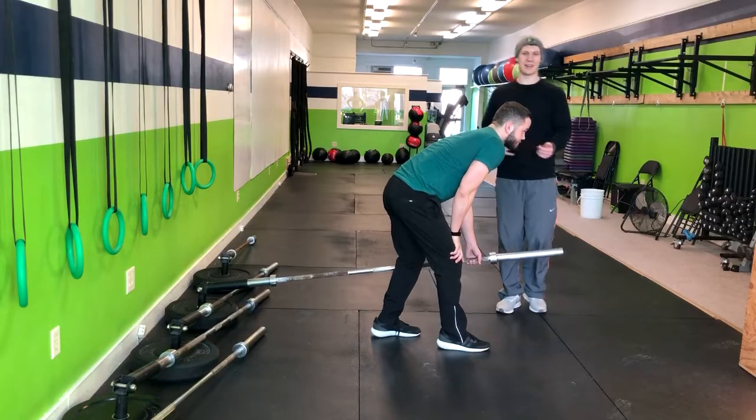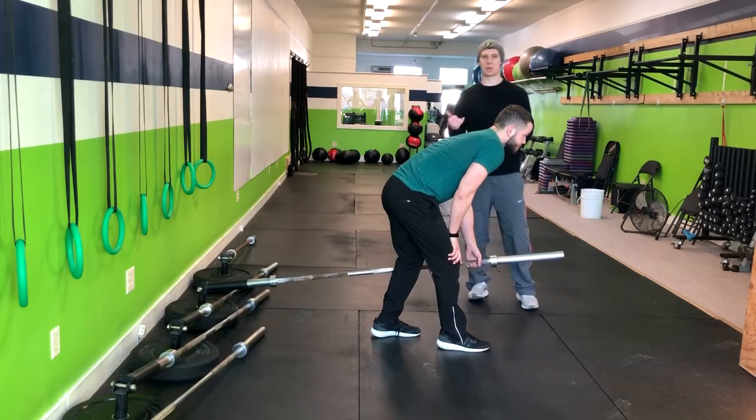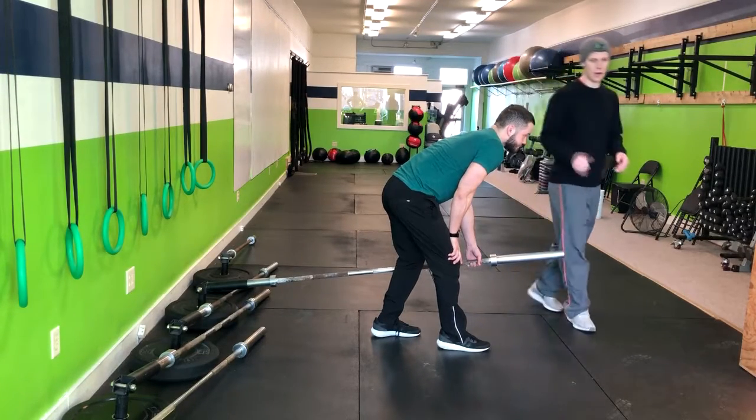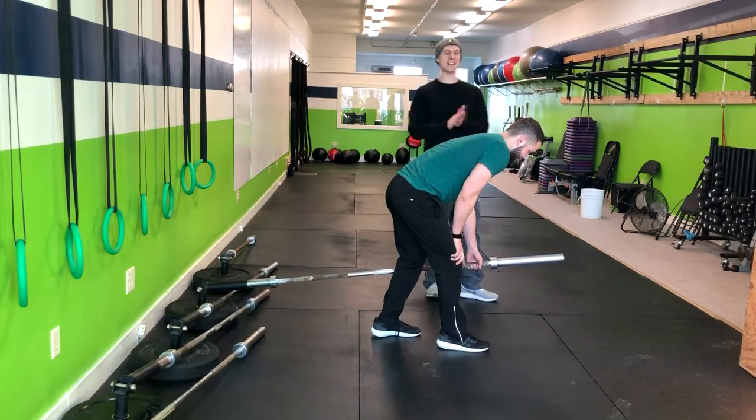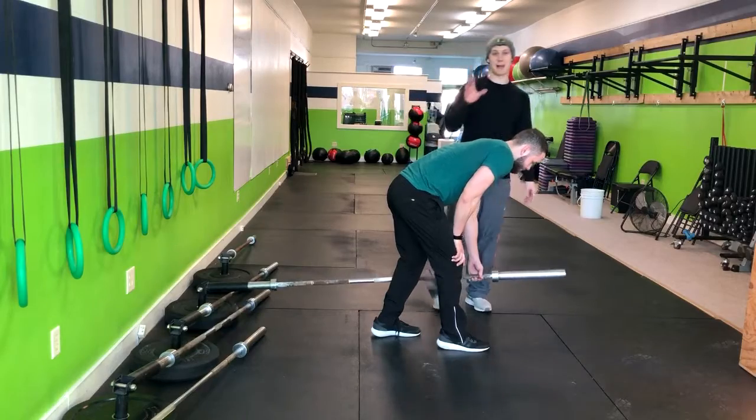What we can do to modify this if somebody's having trouble getting the coordination down is just have them go to a dumbbell bent-over row — so instead of the landmine, you'll have a dumbbell and do that same movement. And that's how you do a split stance landmine row.